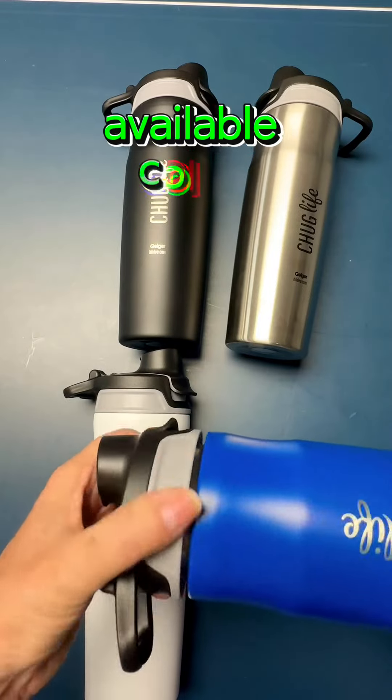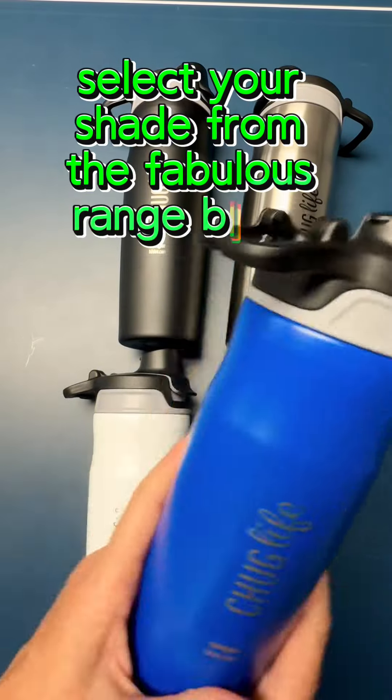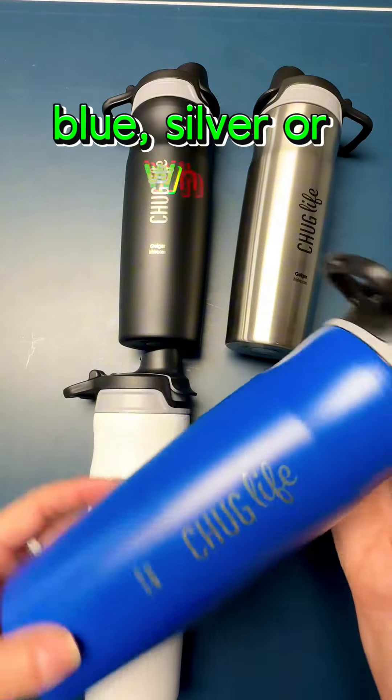Available colors: select your shade from the fabulous range — black, blue, silver, or white.